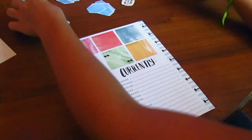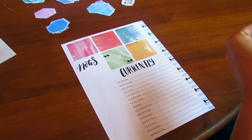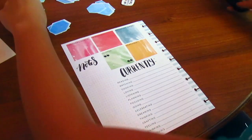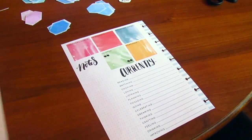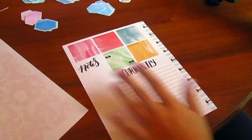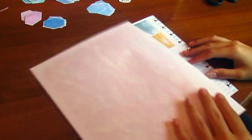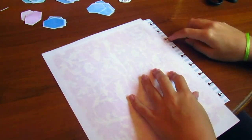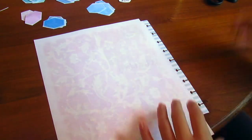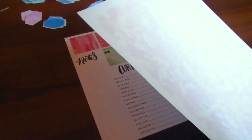I have some hexagons that I printed out — they're not exact but they can work — and then some characters and everything I printed out. I also printed a scrapbook paper design so I'm going to start with that. I'm not going to cover the holes because I don't want to hole punch the pages.